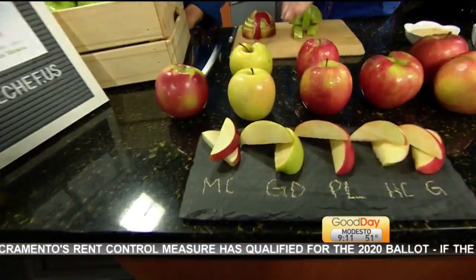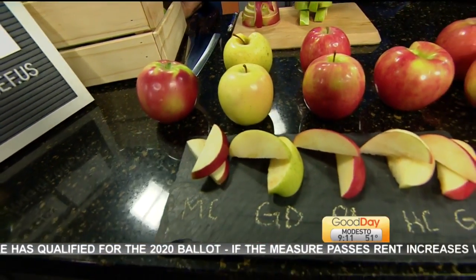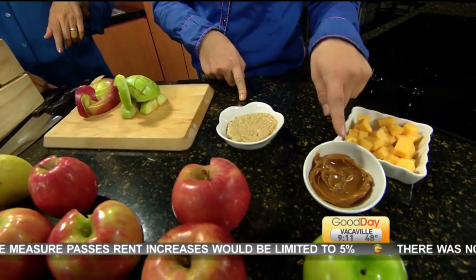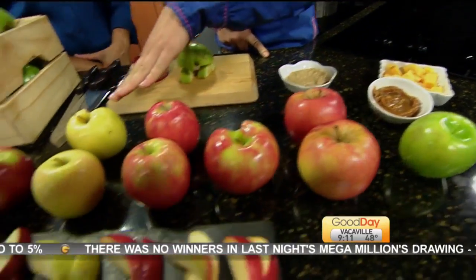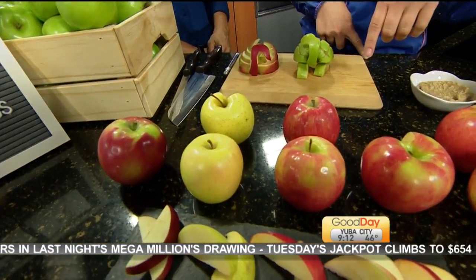These are my favorite — these are Golden Delicious. I like to eat these with my almond butter, or today I have cashew butter, for after-school snacks. We made this cashew butter. Or caramel. Cheddar cheese is always a nice component to go with apples. Golden Delicious are really sweet, and I use a lot of them for pie as well.